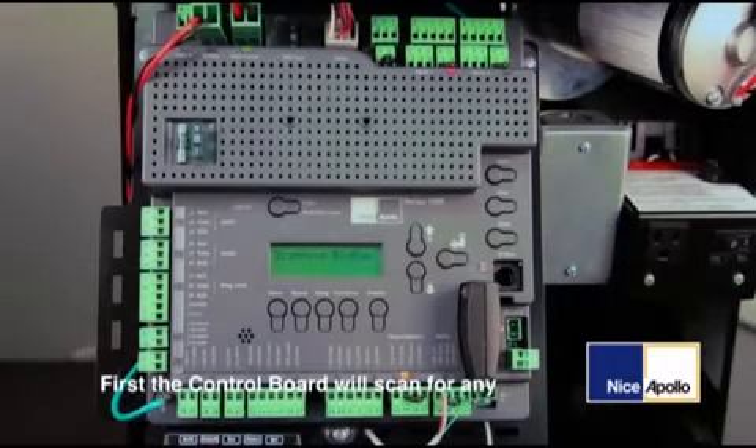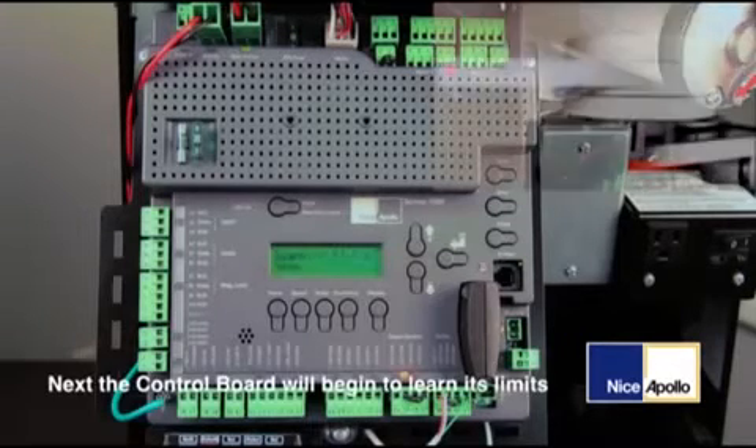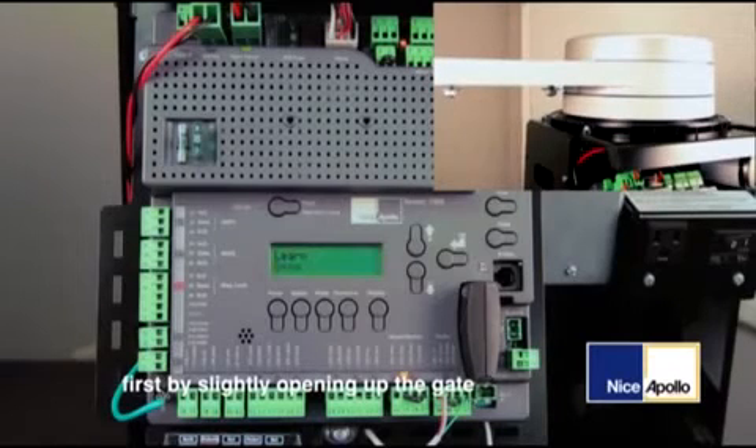First, the control board will scan for any BlueBus accessories installed, which in this example they are not. Next, the control board will begin to learn its limits, first by slightly opening up the gate.